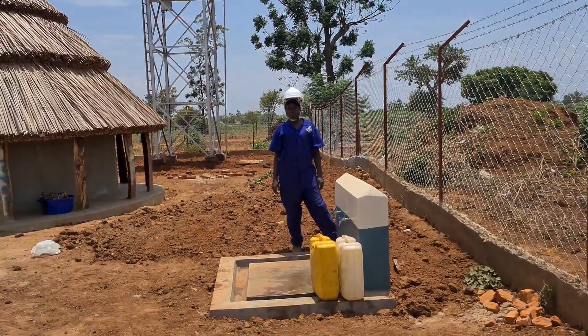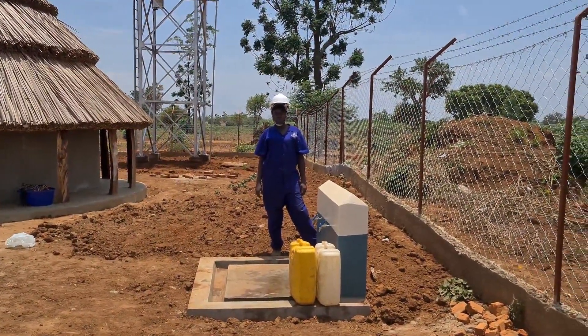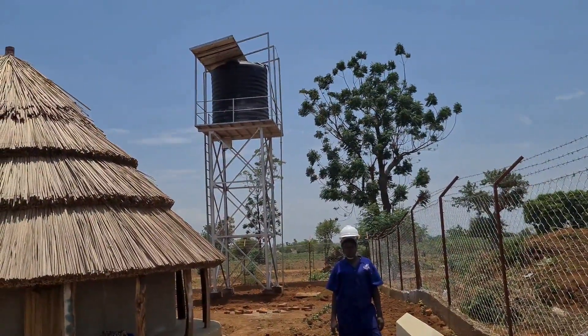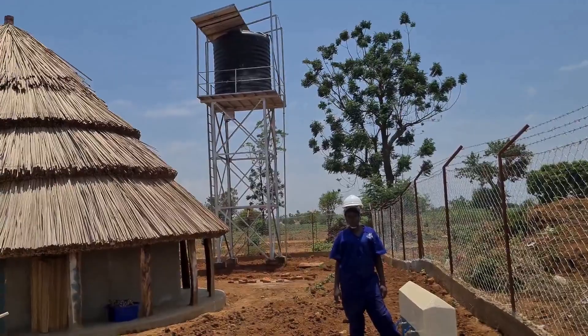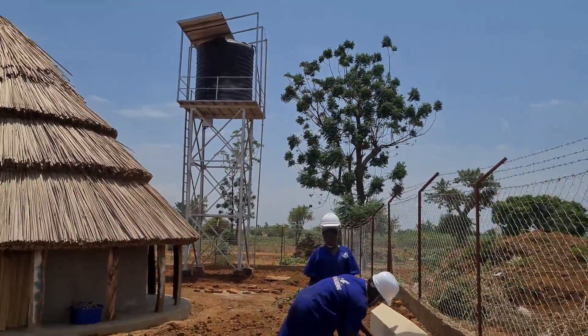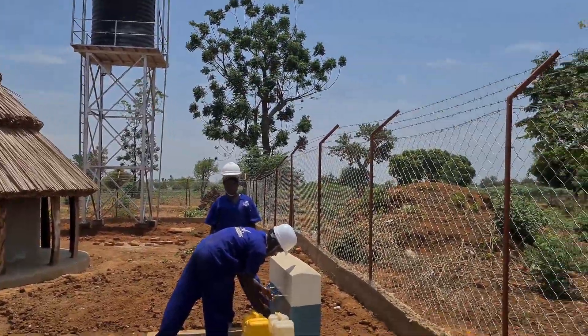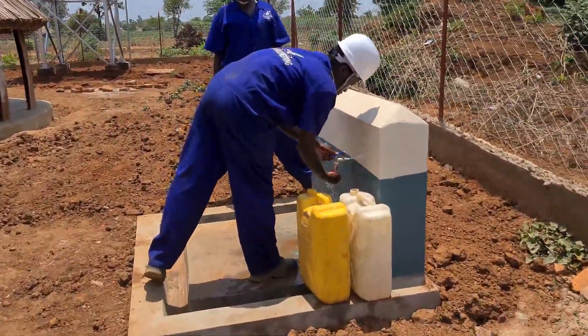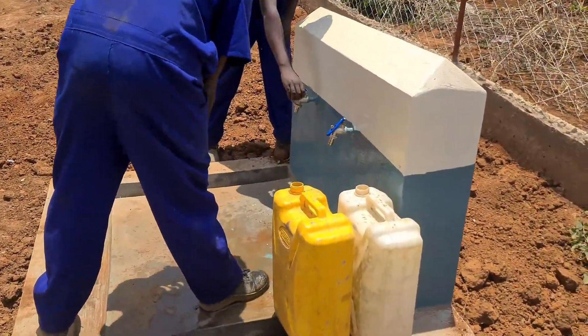We're going to first see our water tap stand, then we shall see the power source, the water source or water reservoir, the power source and the controllers, and then the water source. Let's see the taps.